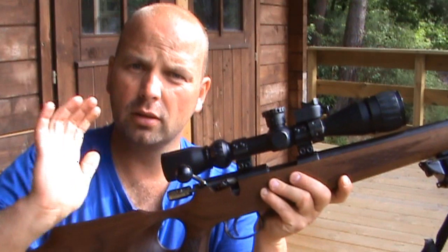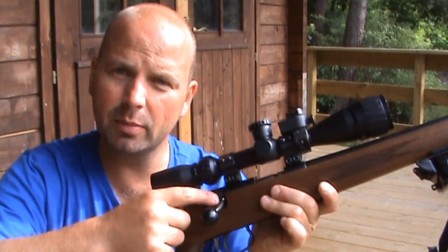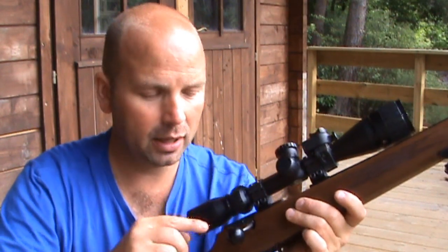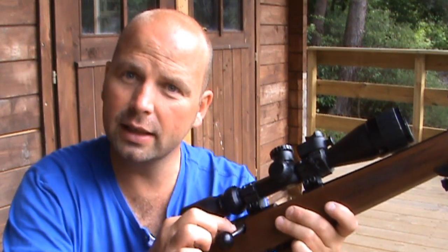On the bolt, when the bolt goes back down, it's a little bit tight here, but it locks all the way down, and with use you won't even feel it rubbing — it'll just wear that tiny little bit of wood away.